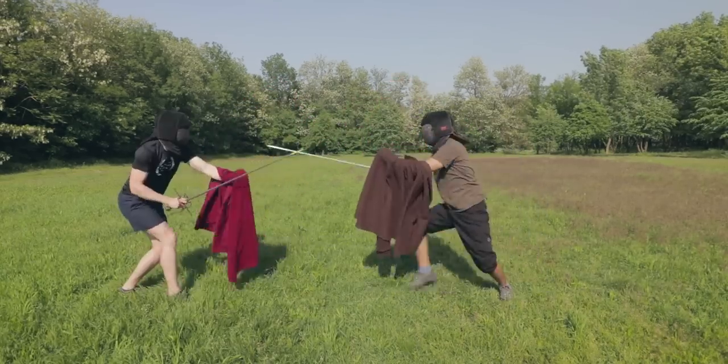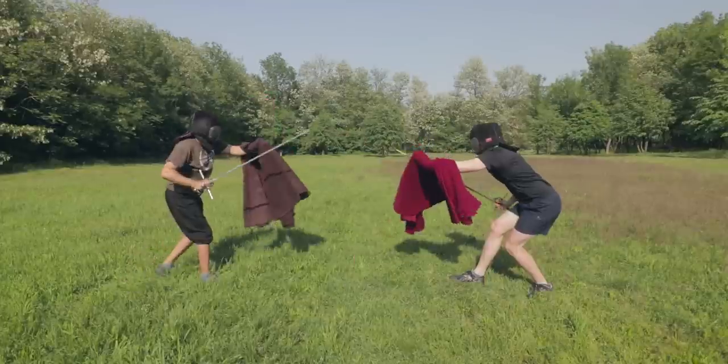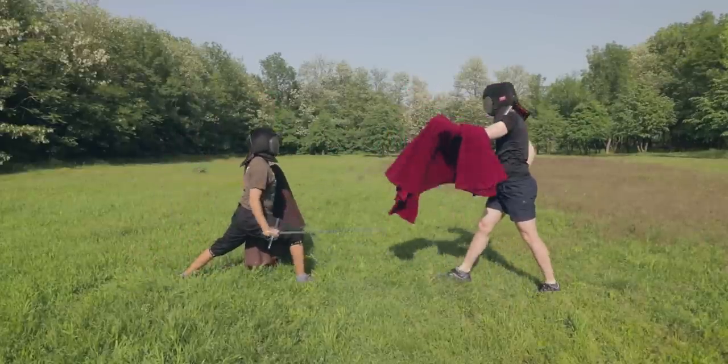There are not that many techniques described with a cape. The reason is simple: you can apply most of what you've learned with the solo rapier or rapier and dagger. Of course, you have to keep in mind a few additional principles.